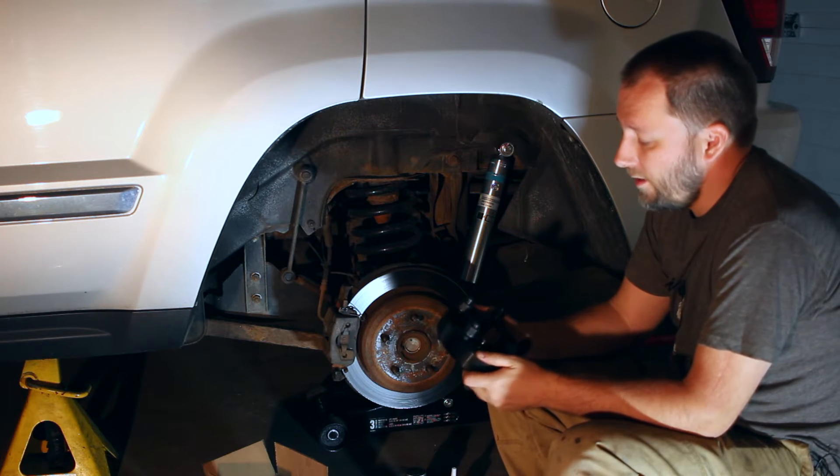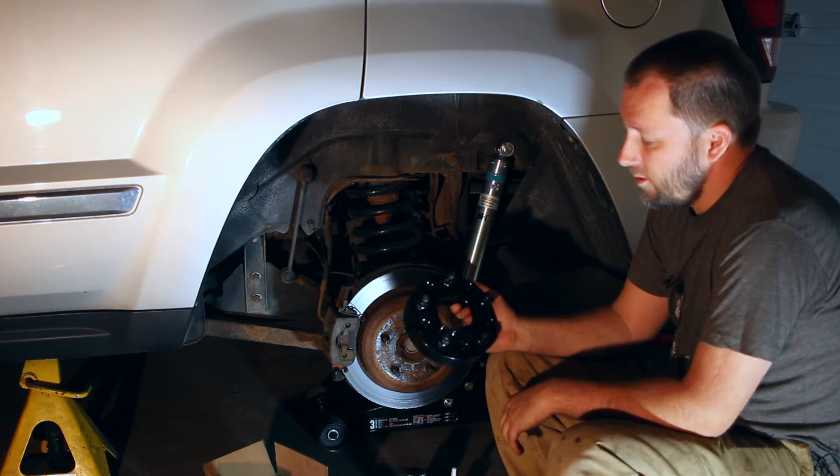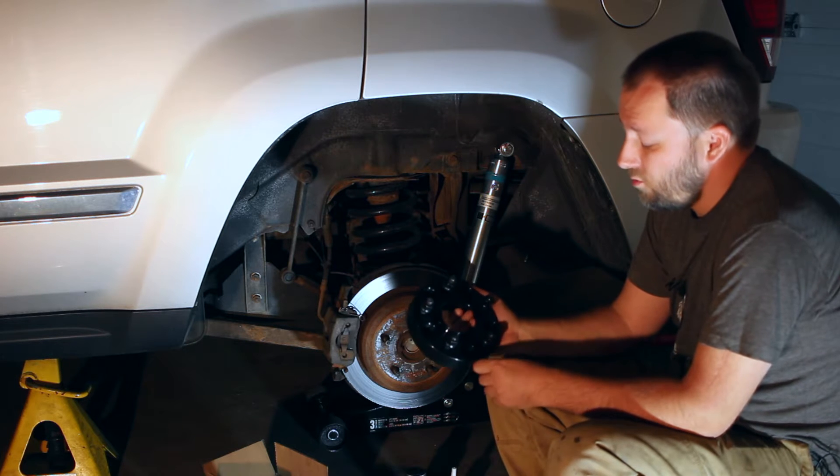Hi, it's Colin Jennings from Jeepin.net. Today we're going to be installing some spacers on our 2007 Grand Cherokee.